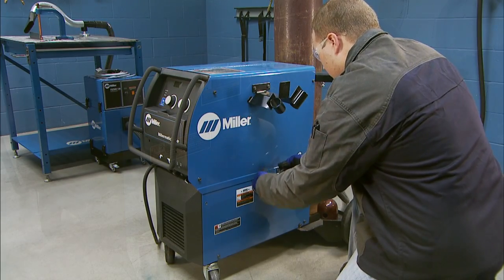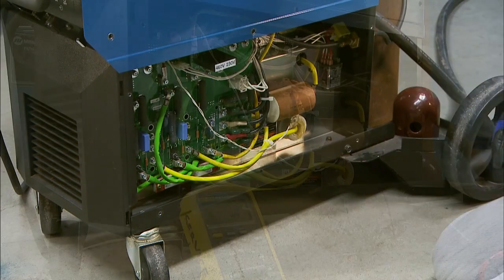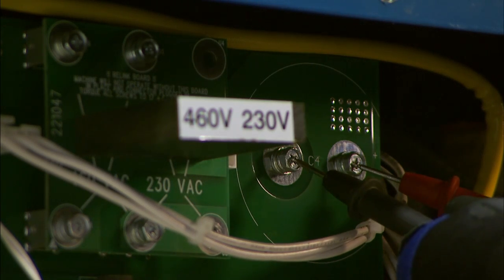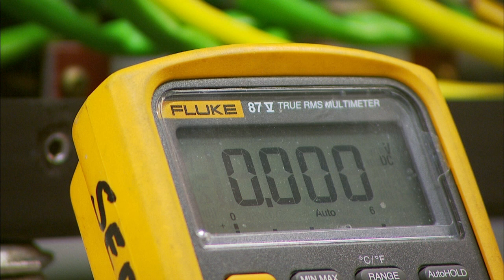Remove the sheet metal screws that hold the panel in place. Make sure to check across bus capacitors for voltage before proceeding any further. Once it's determined that bus voltage is not present, continue on.